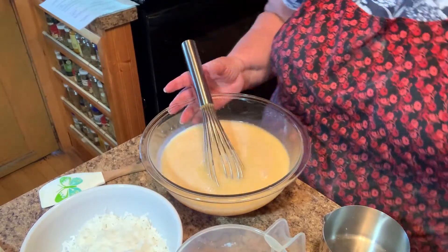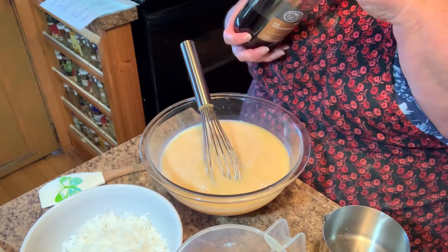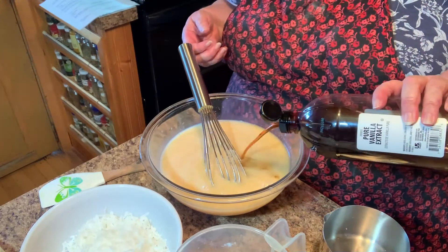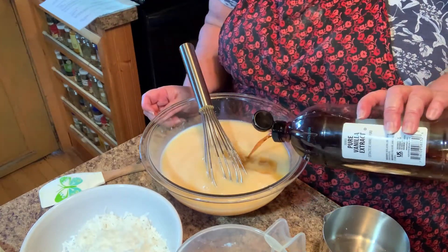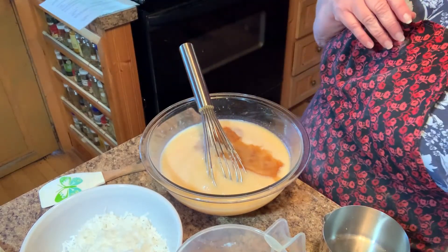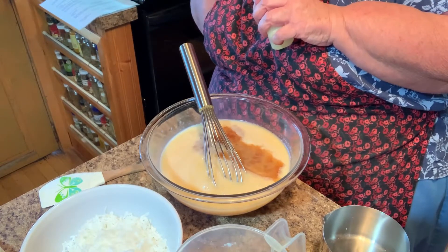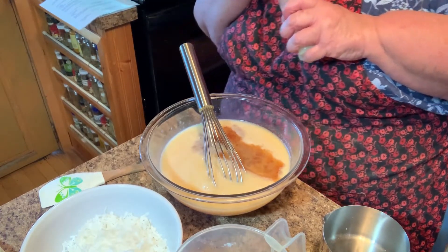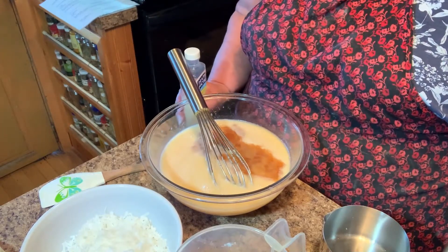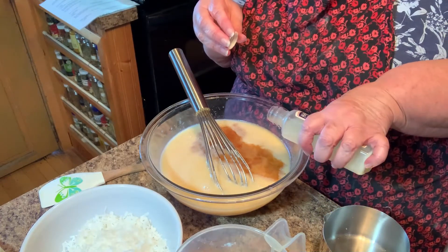This calls for a tablespoon of vanilla but I'm not gonna measure it — actually two teaspoons. I don't care, I love vanilla. And two teaspoons of coconut flavoring as well.